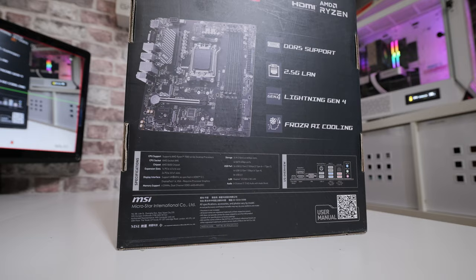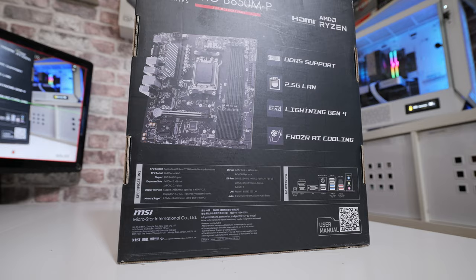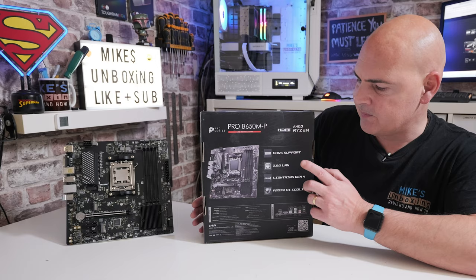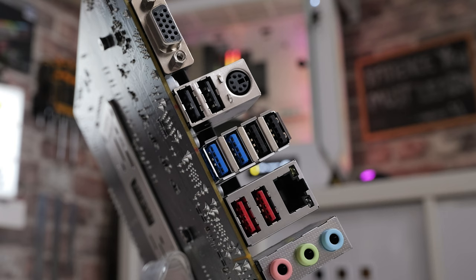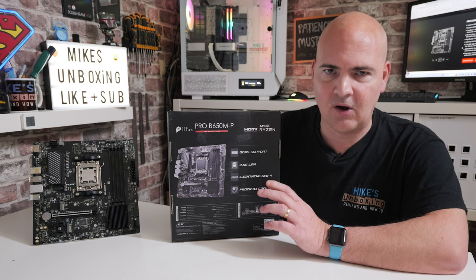On the back of the box it goes over some of the key features. DDR5 memory support, up to 192 gigabytes — you can put 48-gig DIMMs in each of the four slots. It also supports 2.5 gigabit LAN via the Realtek RTL8125 chipset, as we quite commonly see these days. There's Lightning Gen 4 support as mentioned. It's also got Frozr AI Cooling, which I absolutely hate — it's in the MSI Center and it's a horrendous piece of software. I would suggest not using it; just take control of the fans yourself.